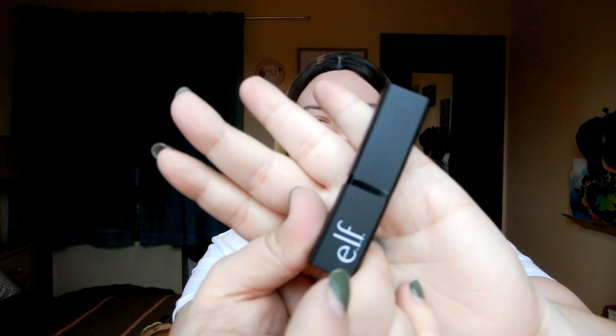The first thing I'm going to start with is the e.l.f. lip exfoliator in the flavor Brown Sugar — this was only $3.99. It comes in a little e.l.f. lipstick tube and you twist it up and it's like a brown sugar lipstick scrub. I have really chapped lips — it's winter here in Canada. It's really gritty and the sugar comes out more as you use it. It tastes really good and my lips feel exfoliated and moisturized.